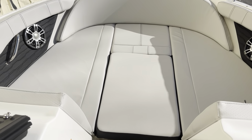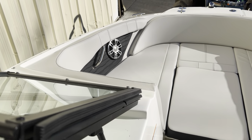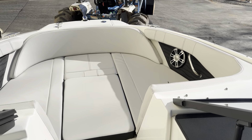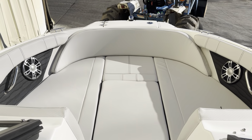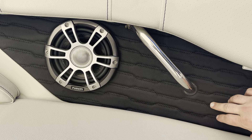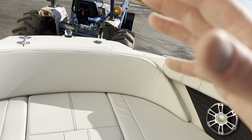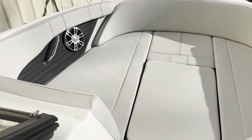Now, as we go up to the bow, do notice that we do have a bow filler cushion in here to convert this to a complete sun pad up here, which is awesome. One thing that's important to notice is that you do have the upgraded upholstery on this boat as well, so your comfortability is all the way around, and you're not touching any bare fiberglass when you're lounging out here.